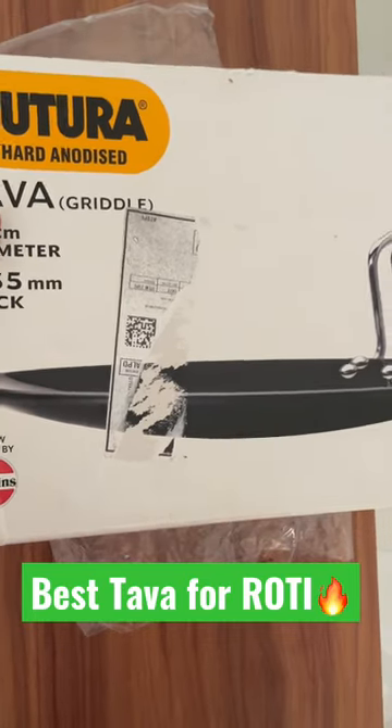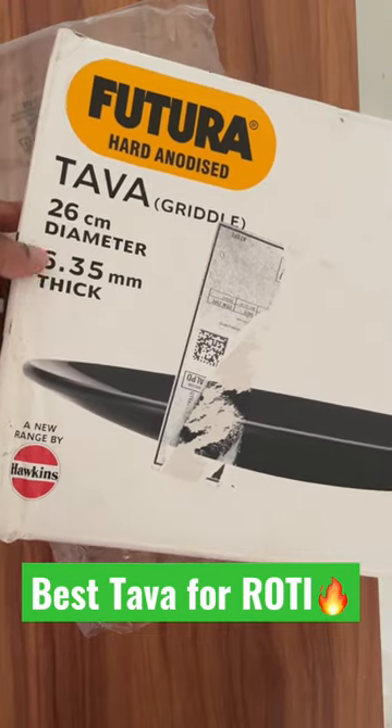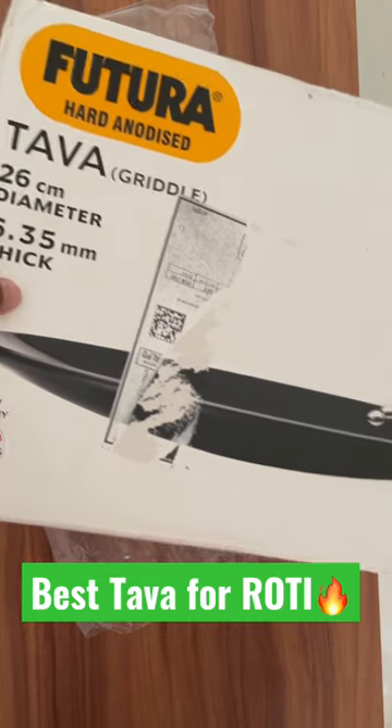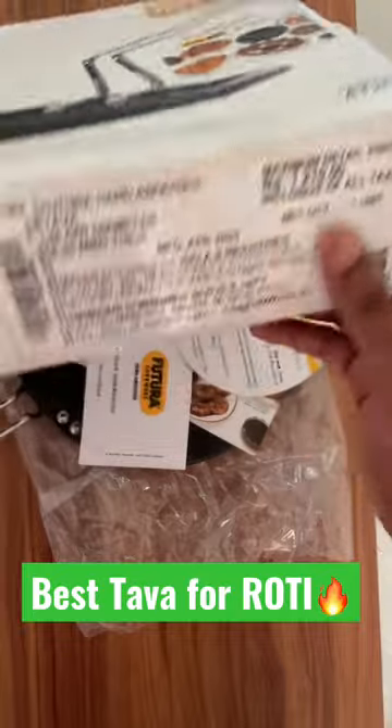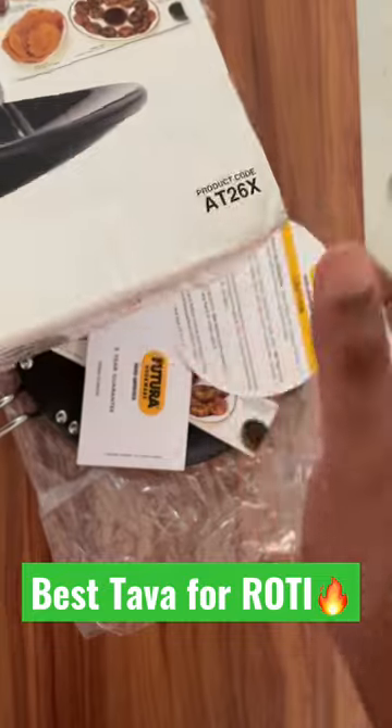Hello friends, welcome to Abhi's Reviews. In this video I am going to quickly review the Futura hard anodized tawa. The diameter is 26 centimeters and the thickness is 6.35mm — those are the important features. For the price, I have provided it in the video description, and you can watch the full review on Abhi's Reviews YouTube channel.